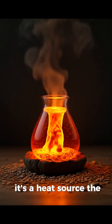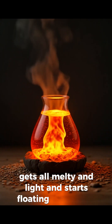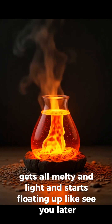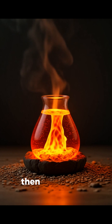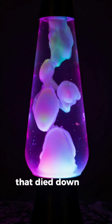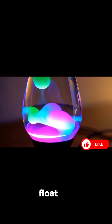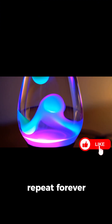The wax gets warm, gets all melty and light, and starts floating up — like, see you later, gravity. Then at the top it cools off and sinks back down to the bottom. Up, down, float, flop — repeat forever.